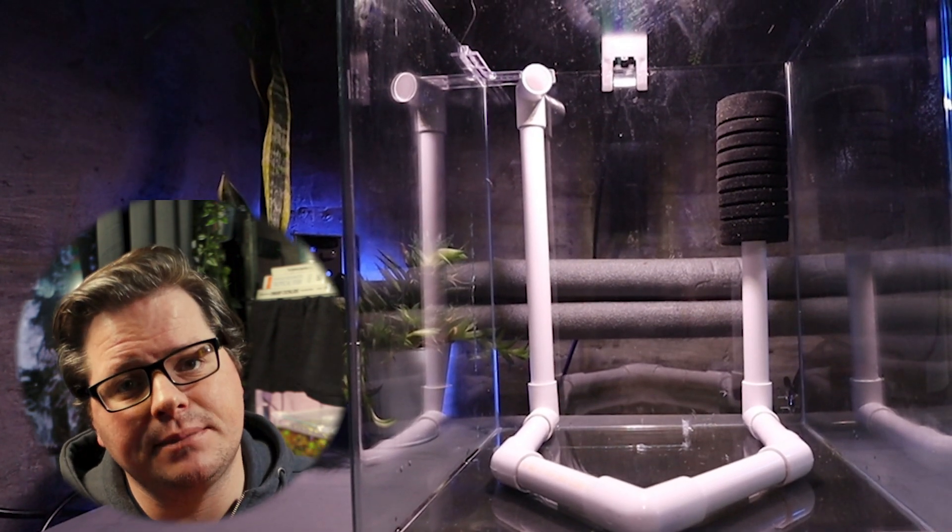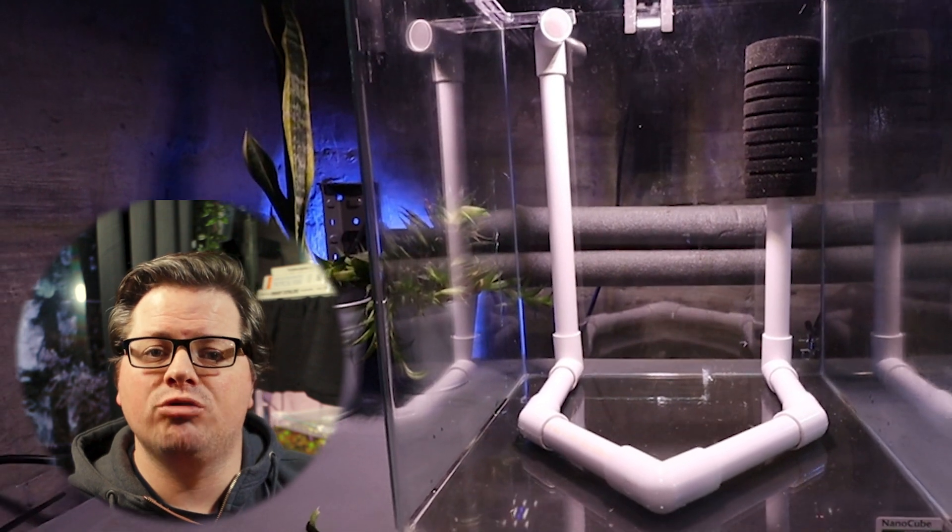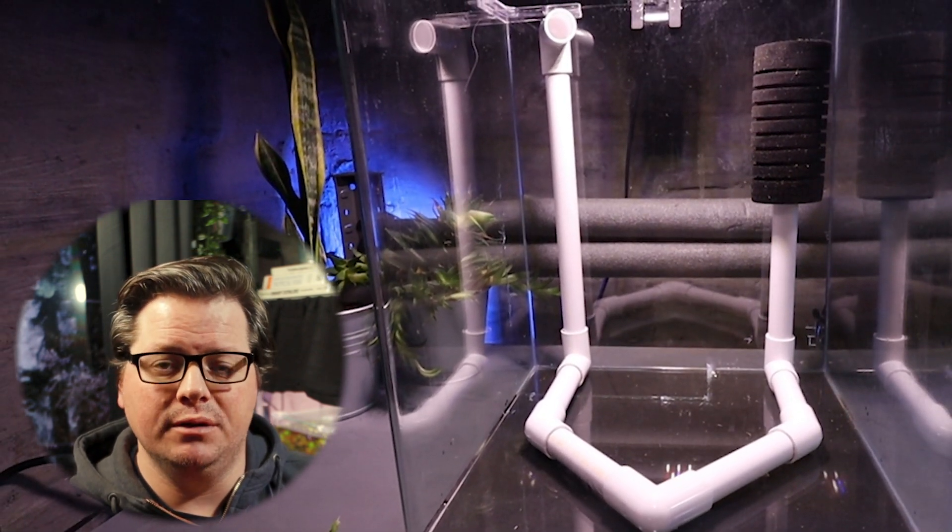Did a filter made from some cheap plastic pipe drilled with some holes and placed under a bed of JBL Monado gravel actually filter an aquarium? Or did it just immediately get clogged up and become useless? Well, in this slightly off-the-cuff video, we'll find out.